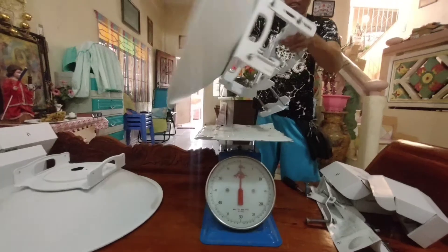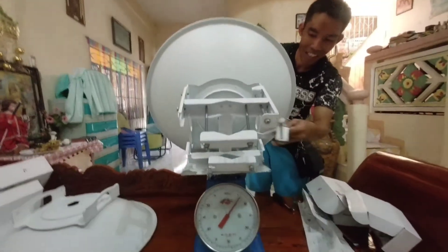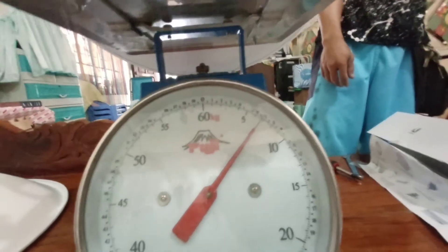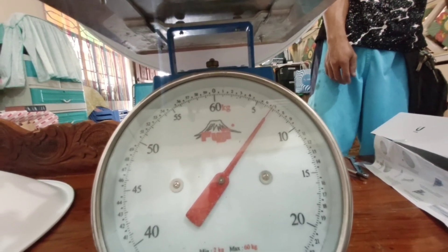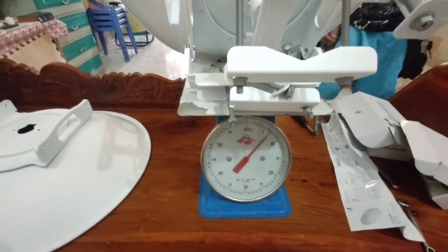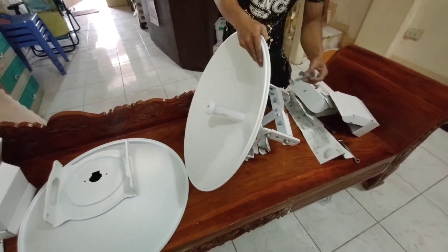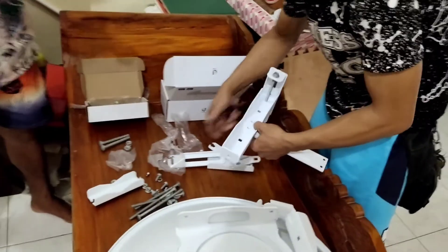Italikod nga natin para mas klaro. Okay, let's see. Ilaman natin yung stabilizer niya, kung ilang kilo ba talaga ito. So tingnan nga natin. I-forward ko na lang ito kasi tapos na tayo sa unang radio. Plus i-forward ko na lang itong mga lawang radio natin.